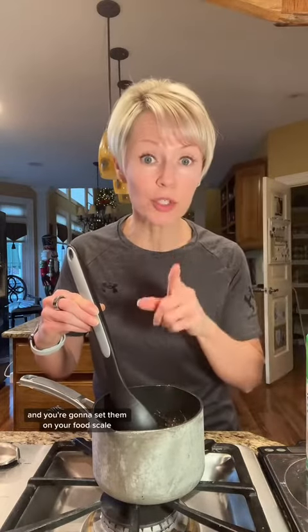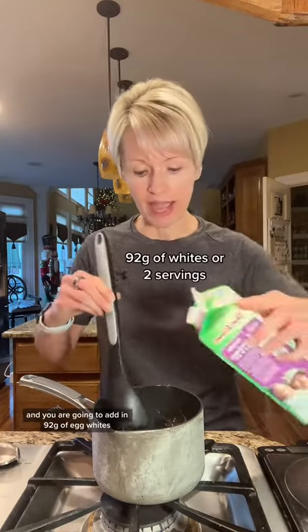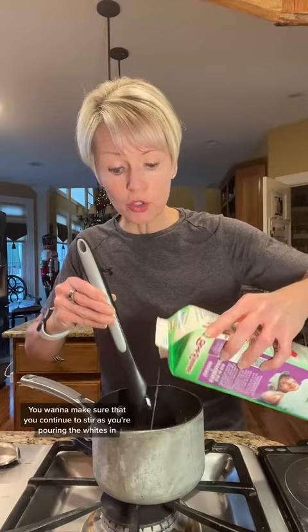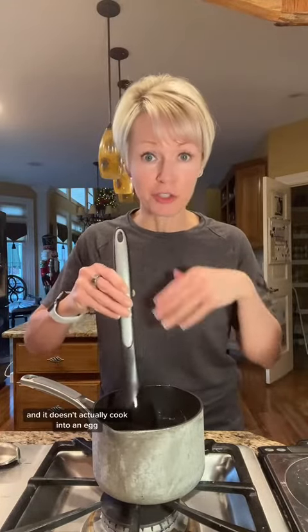Are you ready for the secret to get more protein in your stovetop oats? Egg whites. Once the oats start to soften — they don't need to come to a boil by any means — you're going to take your egg whites, set them on your food scale, zero it out, and add in 92 grams of egg whites. You want to make sure that you continue to stir as you're pouring the whites in, because that way it makes it creamy and it doesn't actually cook into an egg.